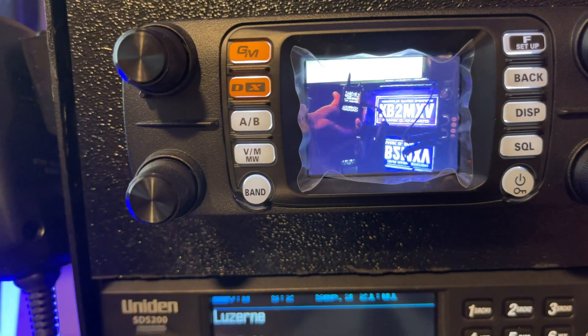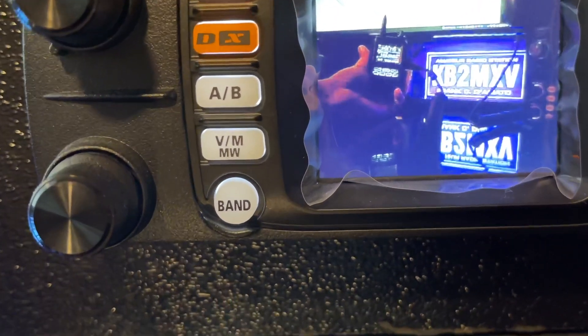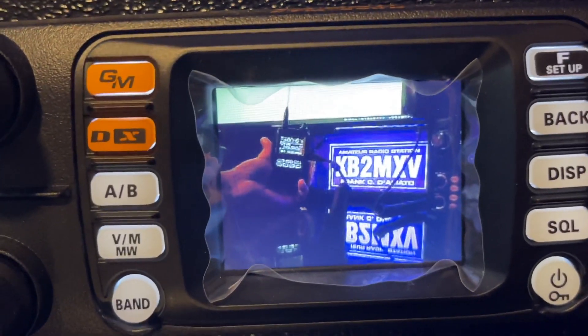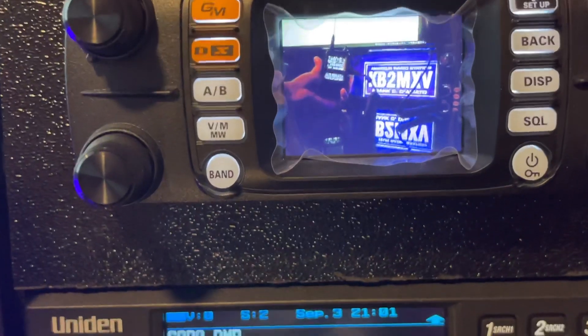Okay, so there it is — the picture came up on the FT-M300. All right, KB2MXV. Thank you.